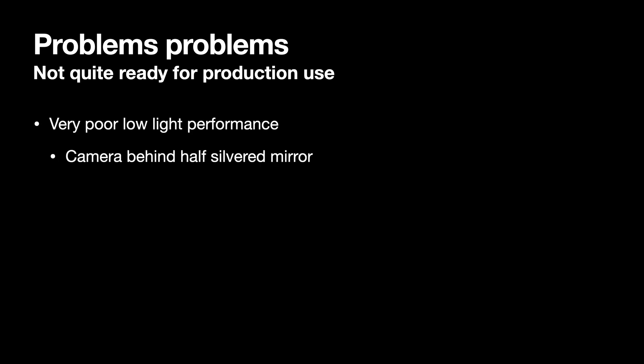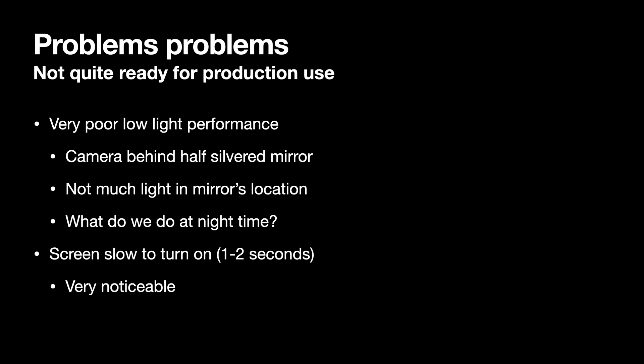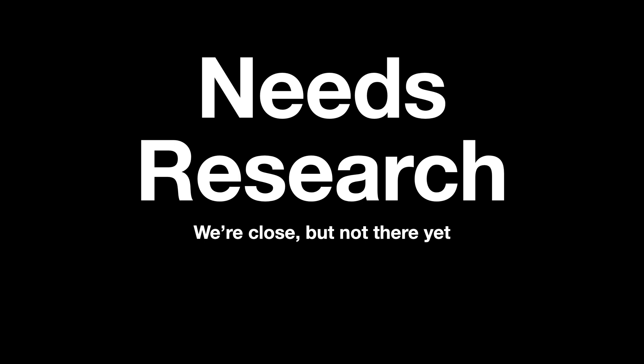There are some issues though. The camera is behind the half-silvered mirror so a lot of light is blocked. The image processing works fine on a bright day, but it struggles quite a bit at night even with all the lights turned on. We could install a motion-activated light, or use infrared LEDs to illuminate the face and a camera with no IR filter, but that seems slightly over the top. There's also an issue with how long the screen takes to turn on — around 1 to 2 seconds to wake up from standby, which is noticeable. So at the moment my feeling is the full system is not quite ready for production, and I'm just going to use the motion sensor while I work on improving it.